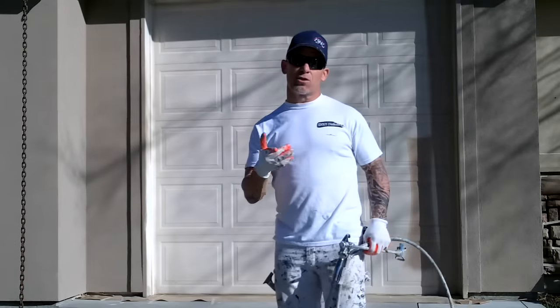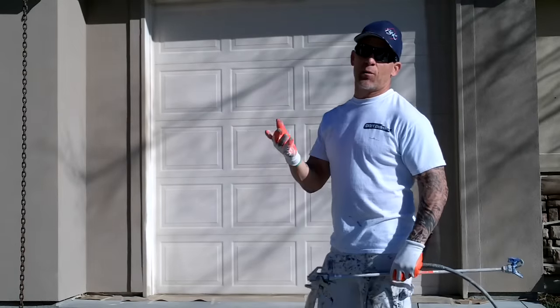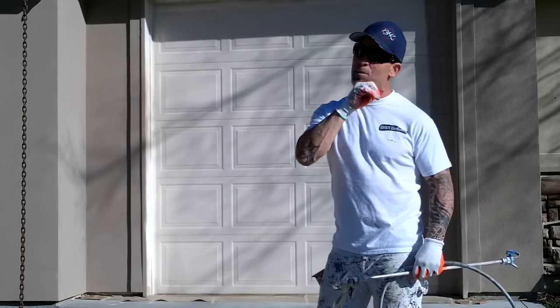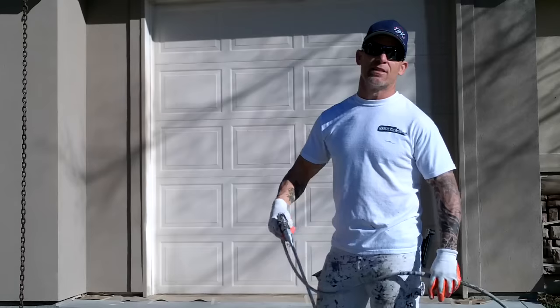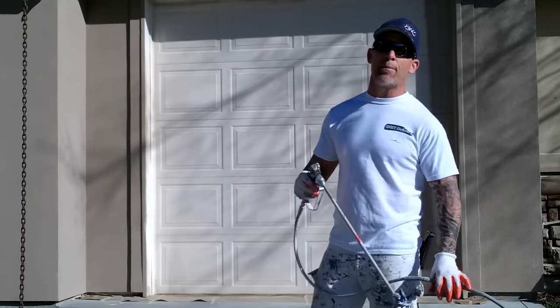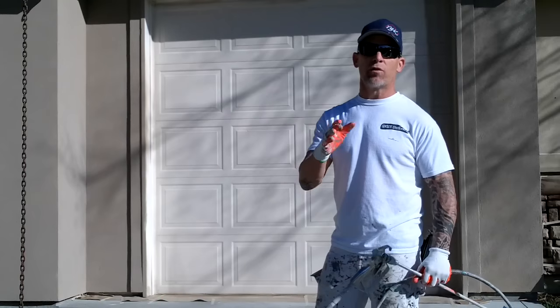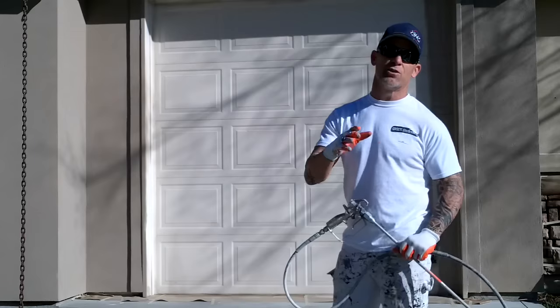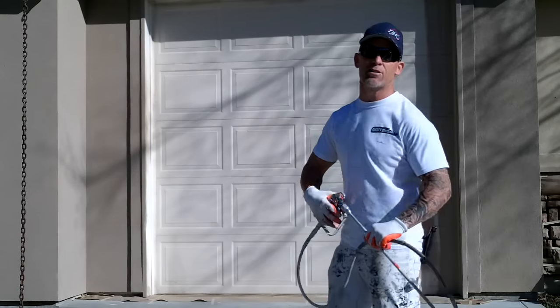I'm going to start spraying this garage door. I typically like working my way from left to right — it really doesn't matter, but it's just more natural for me. Make sure you've got your overlap pattern at 50% so that way you don't get any light spots on your garage door, because you want to shoot it one time only and not have to go back and do touch-ups.